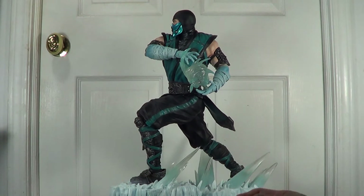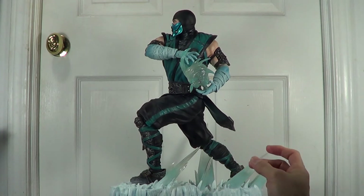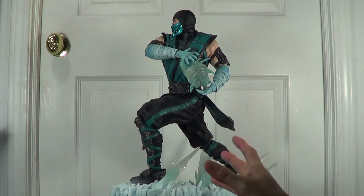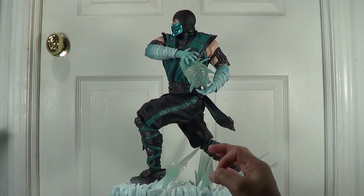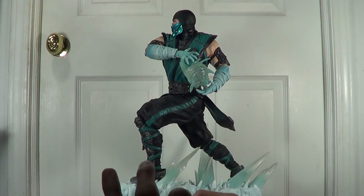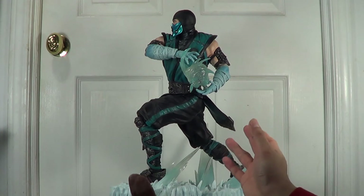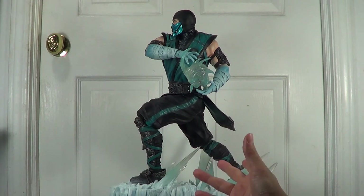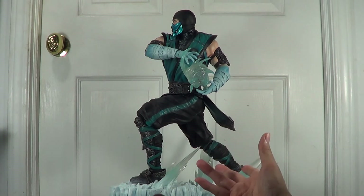As you can see I have changed the arm here — I have assembled two of the arms. This statue has a different pose now unlike the other one, the regular version, with the other hand holding the sword. Now Sub-Zero is holding the ice blast, the ice ball that he is making to attack his enemy.